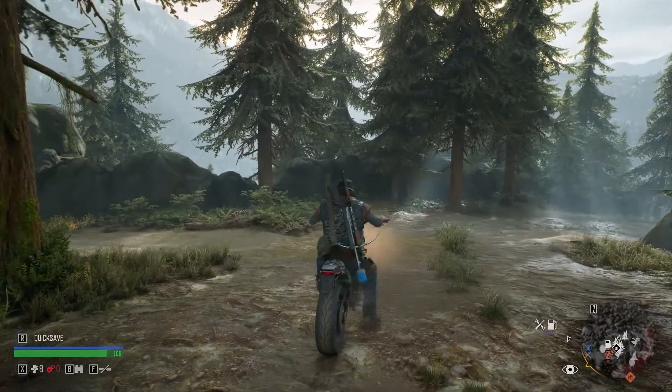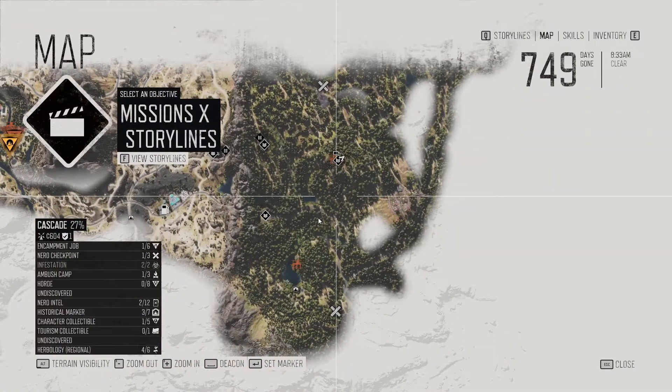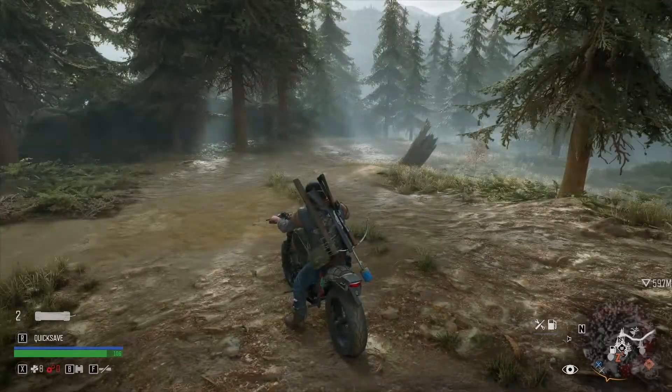First thing you're going to need to do is go to Copeland's Camp. Set a mark to go there and I'll see you when we get there.